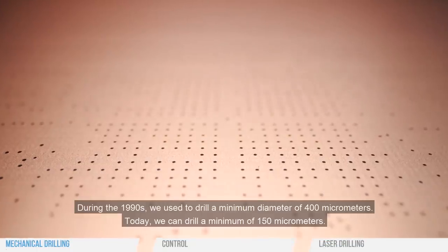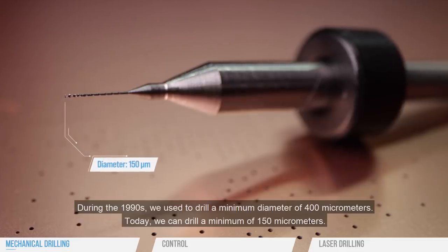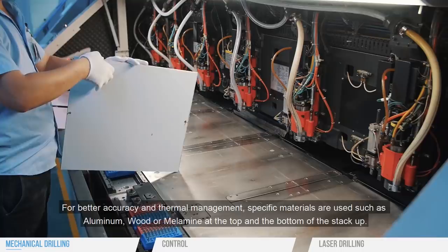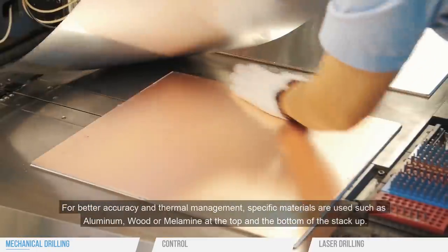During the 1990s, we used to drill a minimum diameter of 400 micrometers. Today, we can drill a minimum of 150 micrometers. For better accuracy and thermal management, specific materials are used, such as aluminum, wood, or melamine, at the top and the bottom of the stack up.